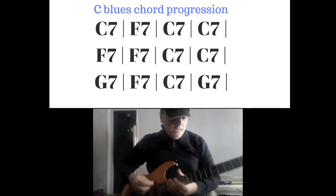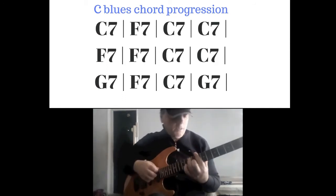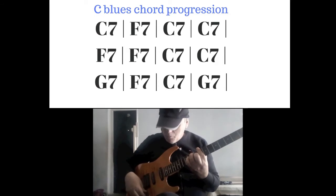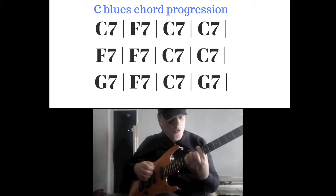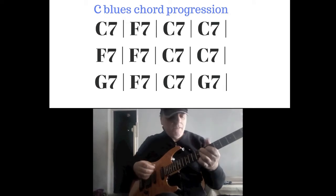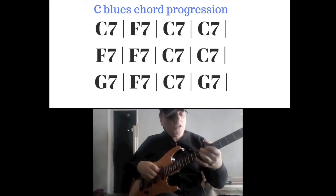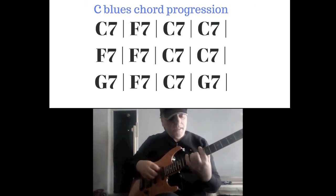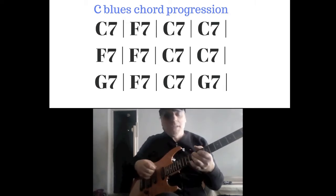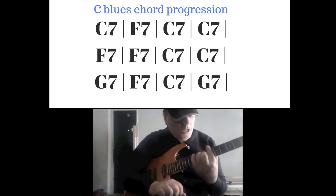Let's change environment and proceed to the C traditional blues. For example, we have four bars of C7, two bars of F7, back to C7 for two bars, one bar G7, one bar F7, one bar C7, one bar G7 — and from the beginning again. This is the 12-bar traditional blues.